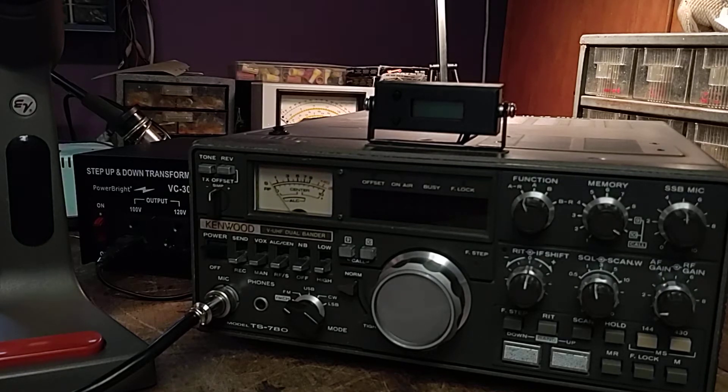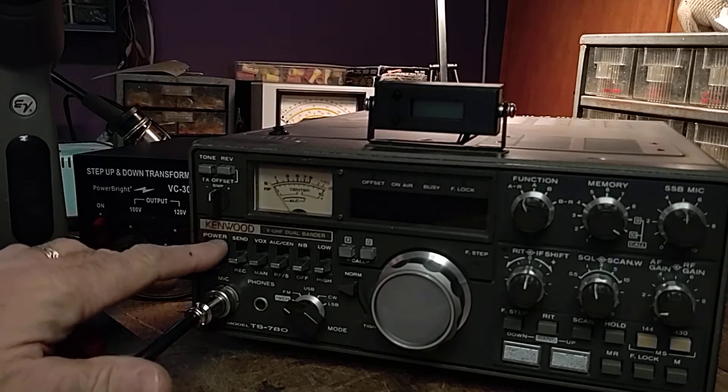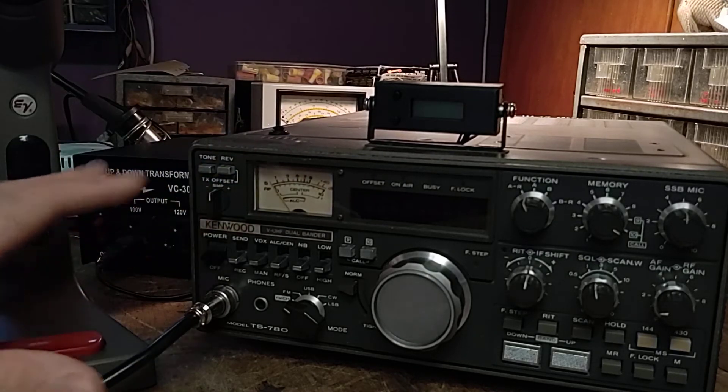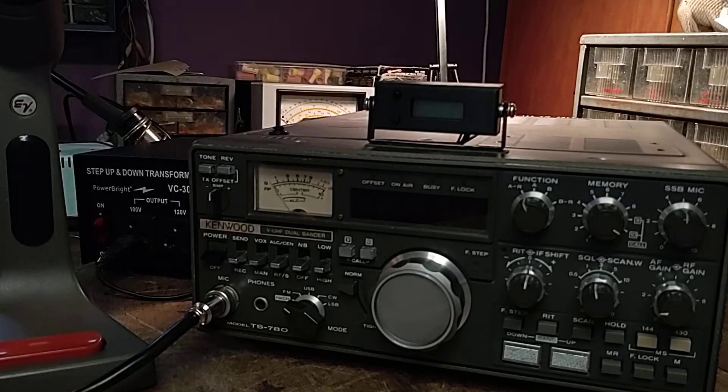Now why would you want this radio? Personally I run net control for a traffic net and honestly I really don't like using portable or mobile radios — I'd rather use a solid base station radio for doing something like that.